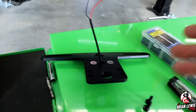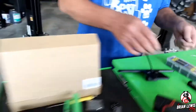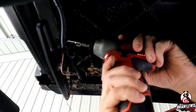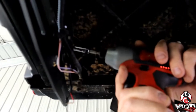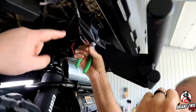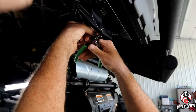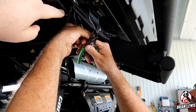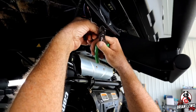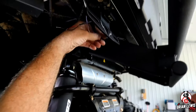Now he's going to get this lined up and try to get it bolted on so we can solder the wires into the harness. He's taking the harness from the LED light and splicing it into the taillight harness — and this is where we're going to do the soldering. If you don't have access to a soldering gun, you can use the butt connectors that came with this.